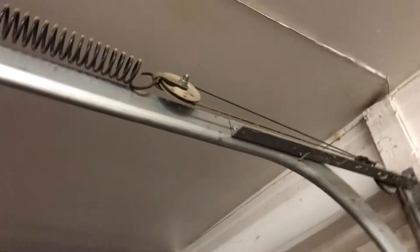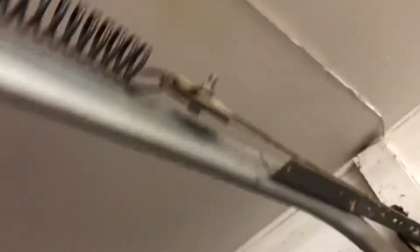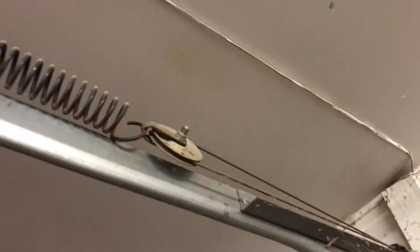So how these things work is — see that pulley right there? When I showed you guys the leftover parts in my garage door video, I had that spring and the wheel left over. The wheel right there is what turns when the opener runs.